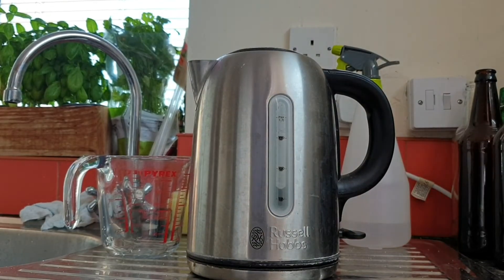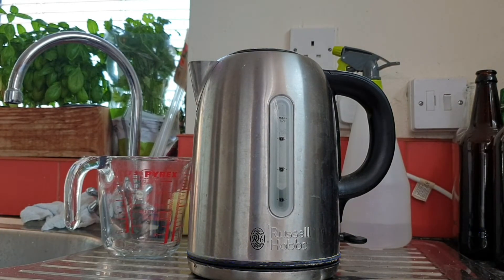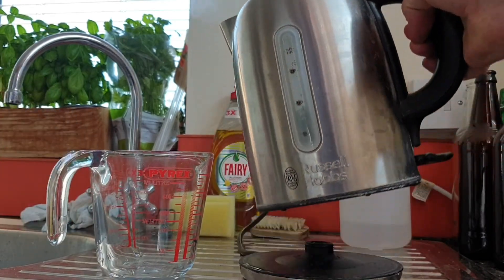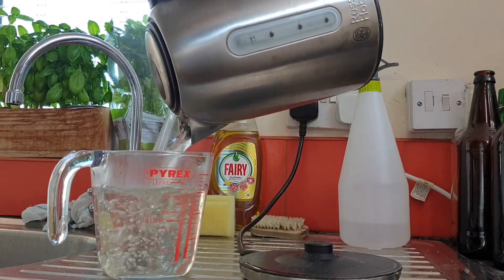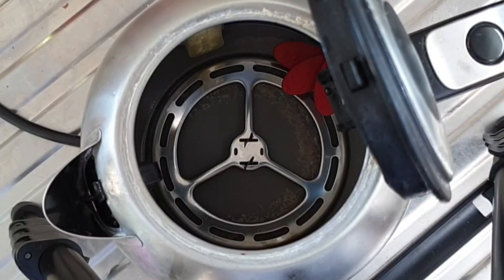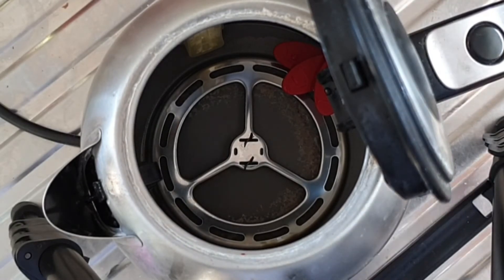Right, that's been about 20 minutes. I'm just going to boil the kettle one more time, and then I'm going to pour out the liquid into my jug. You should be able to see the inside of that kettle is now much much better. It's not absolutely perfect but there was a lot of scale in there — I'm probably going to have to do it again.